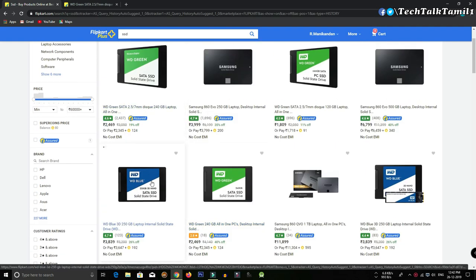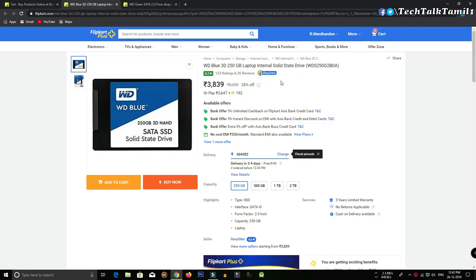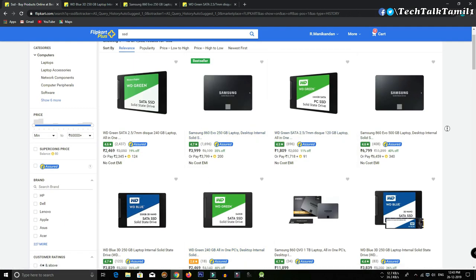The price is around ₹2,300 in the offline store. If you check on Flipkart or Amazon, the price is around ₹150 less. There are two links in the description.